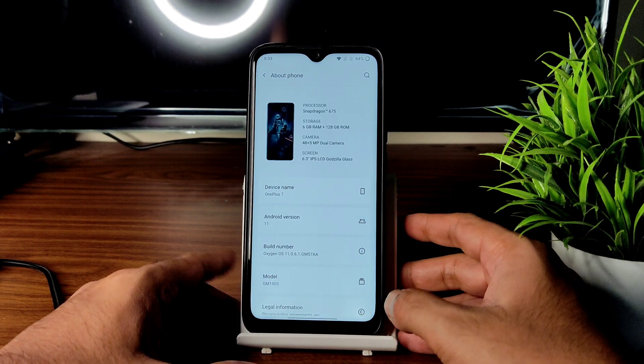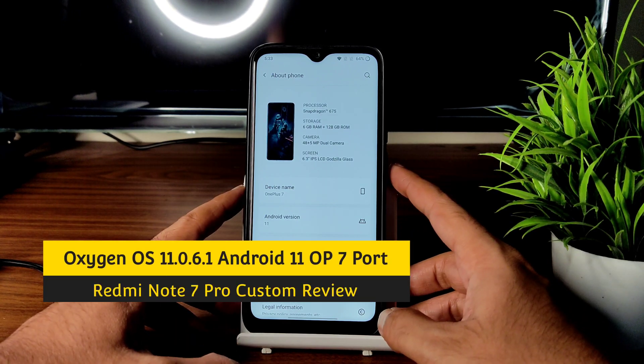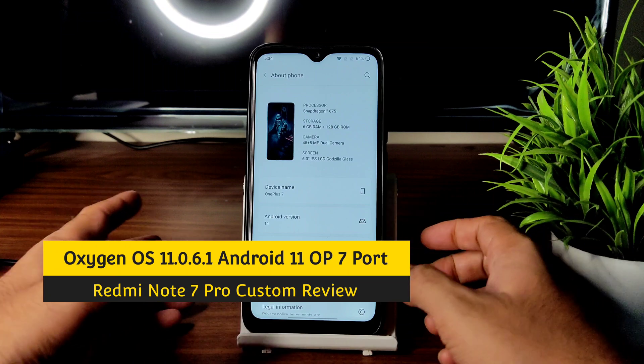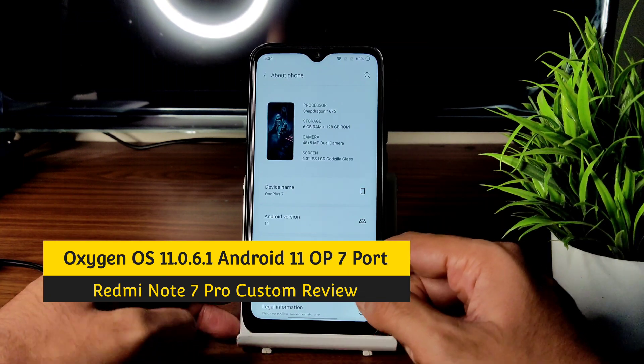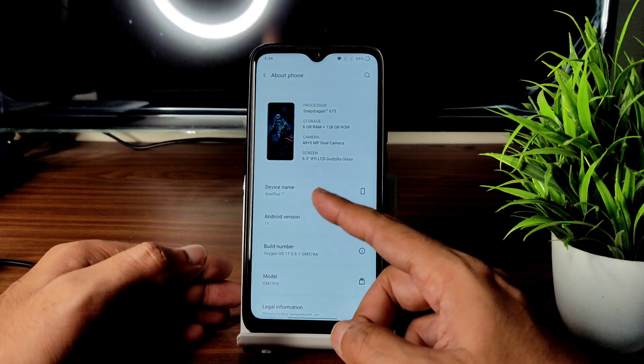Hey, welcome back again to a new video. This is Sampath; you are watching the Sampath 7FX YouTube channel. This is the Redmi Note 7 Pro with the OnePlus 7 port running Android 11, OxygenOS 11.0.6.1, ported from OnePlus 7.